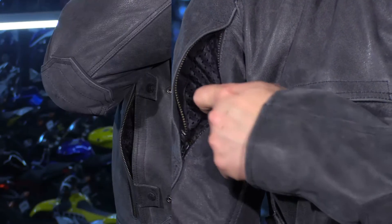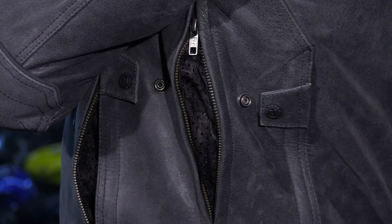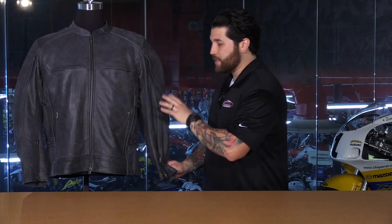On the sides — or the core rather — you have these zippers here that are going to allow all of that hot moist air to come out of the jacket to keep you a bit more cool and comfortable. Something that really caught my eye is the way that this jacket adjusts in the core.